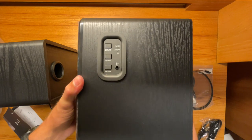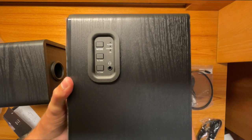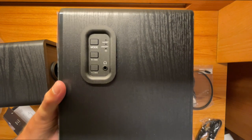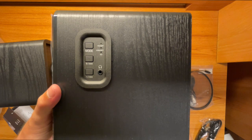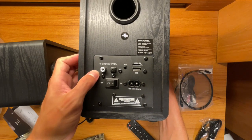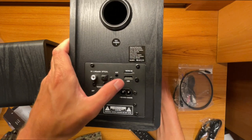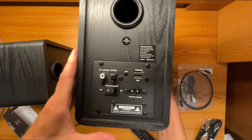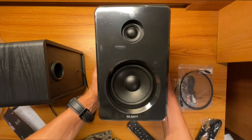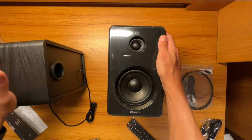The right speaker is where all the magic happens. On the side it has a mode button, volume up and down, track forward and backward, and a 3.5mm headset jack so you can plug in headphones. There are also indicators showing which input you're using — aux, Bluetooth, USB, optical, or SD. On the back you have the plug for the left speaker, optical in, a physical on/off switch, the power input, a USB port for a USB stick, and a micro SD slot for up to a 64 gig SD card. The design looks really nice and these are a good size for a shelf.